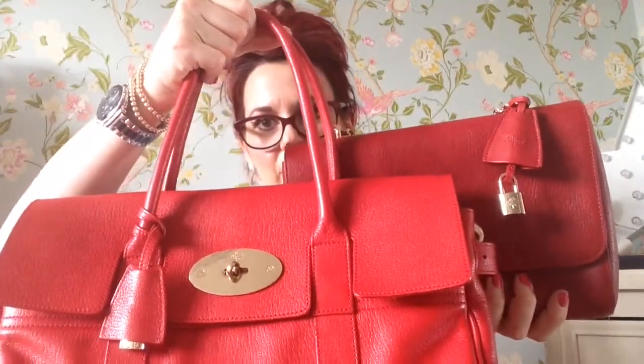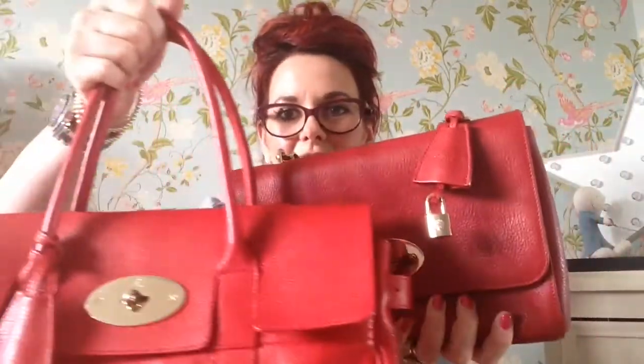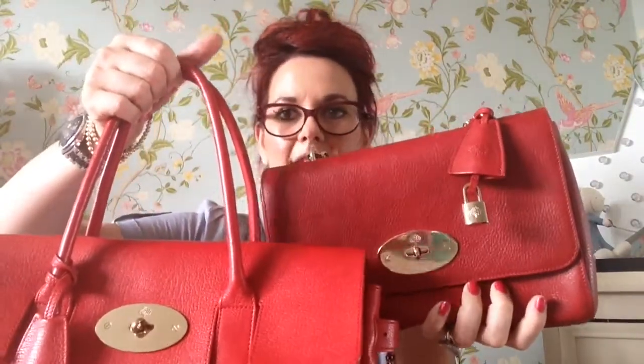I've also got what I believe is just called a Mulberry bright red. But when you put it next to this one, you'll see the difference — it makes the poppy red one look a lot darker, doesn't it? When it's on its own it looks red, and then when you put that near it, it looks a lot darker. So the poppy red is more of a darker, sort of classy red, whereas the Mulberry real red is like a real bright red.